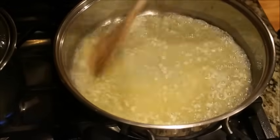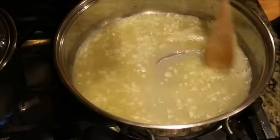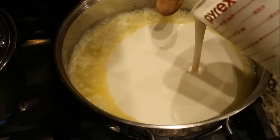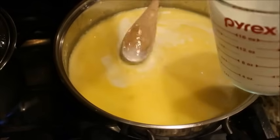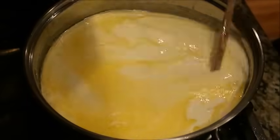Then we are going to add about two and a half good cups of heavy whipping cream. You can use two to three cups depending on how much sauce you want, but I just use a good two and a half cups for my sauce.